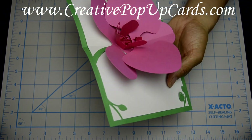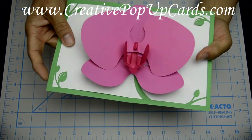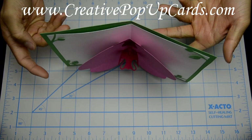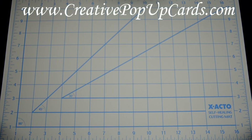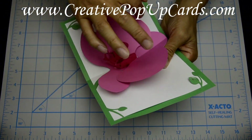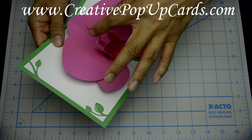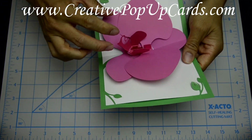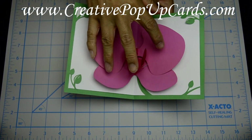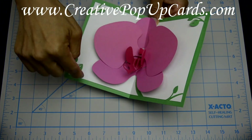In this tutorial, I'm going to show you how to make an Orchid pop-up card. This is what the card looks like, and it can stand very well on its side — it looks really nice. I made the outside petals in light pink, and the inside of the Orchid a darker red, so it gives a little contrast. I used two different colors: green for the outside and a white inside card.